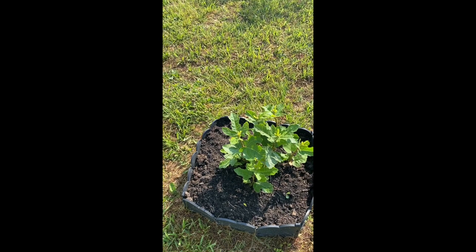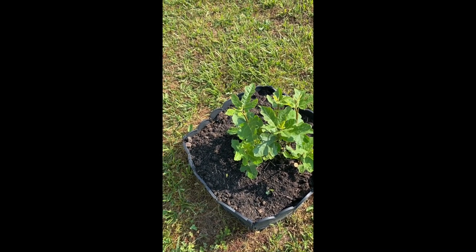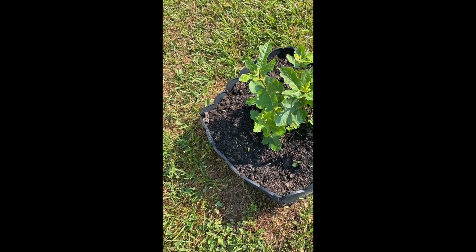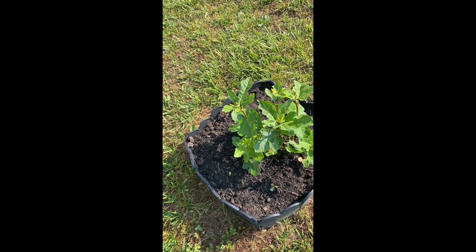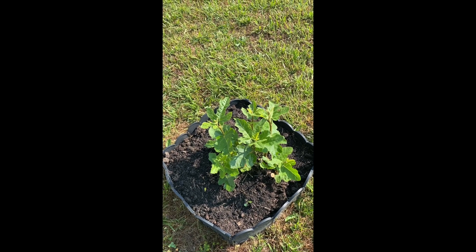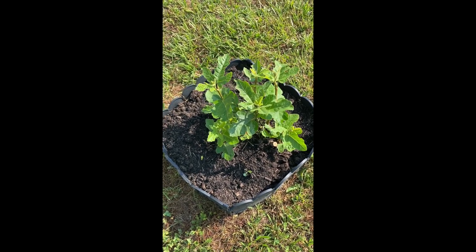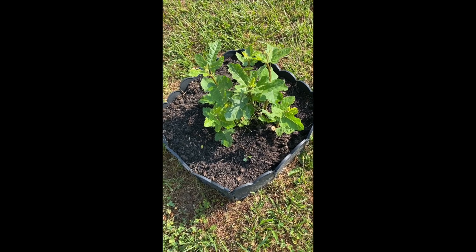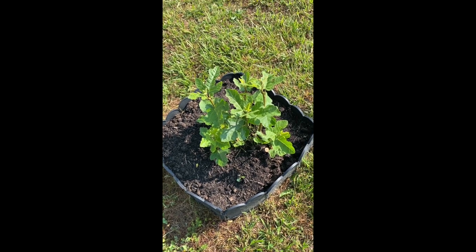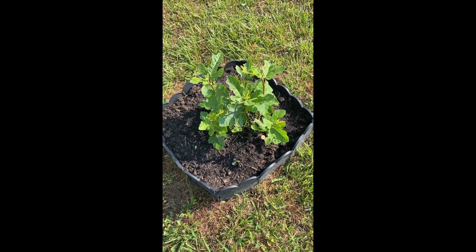This is my Chicago Hardy fig that's been in the ground here for many years. I recently added some more compost around it. Last year was the first year that the branches and stems survived the winter and actually fruited and leafed out from the stems. But every other year, including this year, I've had to cut it all the way back to the ground and let it start over fresh.